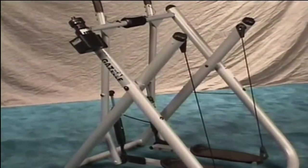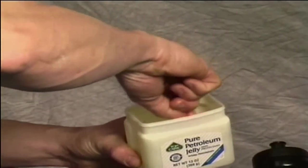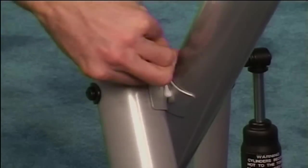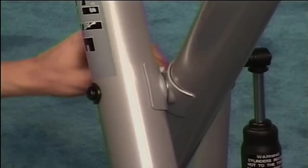If your Gazelle squeaks at the main intersection of tubing, coat a cotton swab with petroleum jelly. With the lubricated end of the cotton swab, thoroughly coat all areas of the X-bolts. Be sure to get as much of the jelly into the cracks as possible.